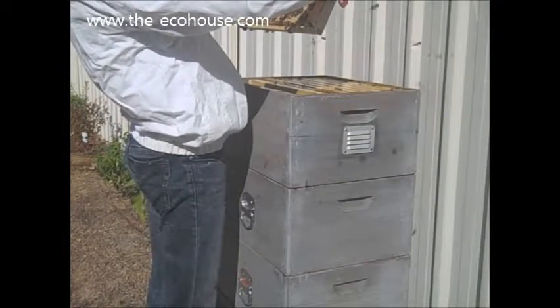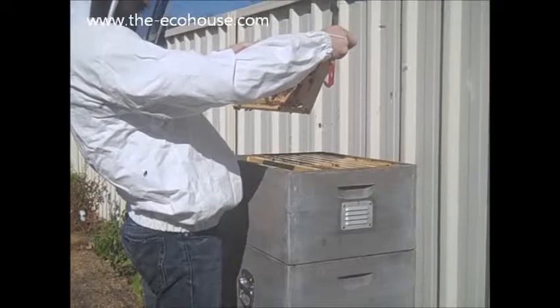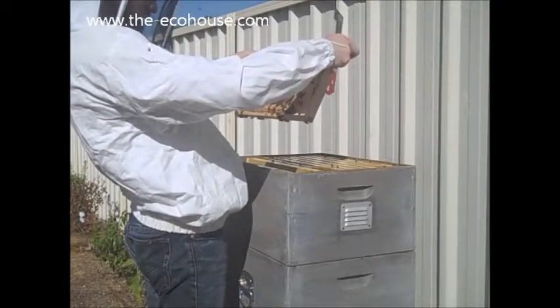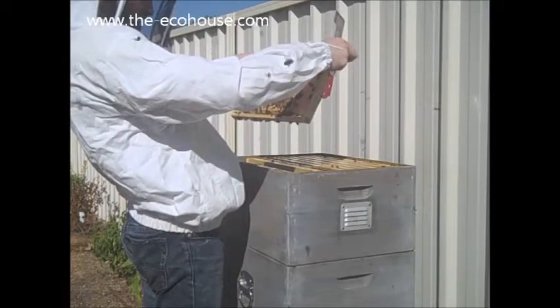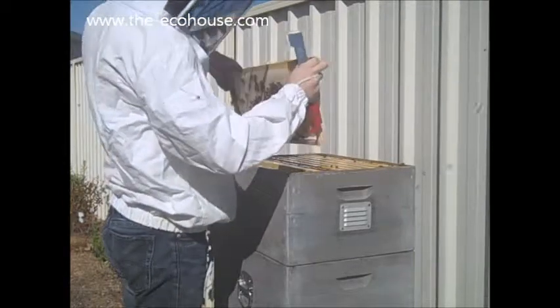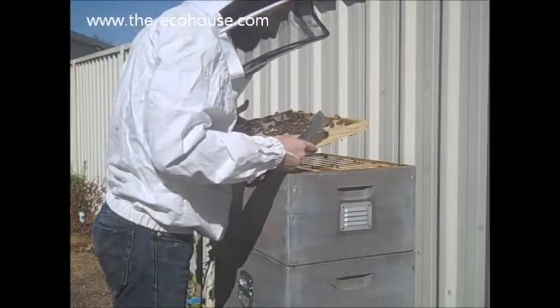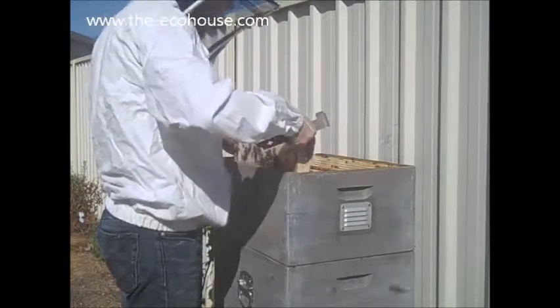It is brood up here. She has obviously decided that she is going to start another one here as well, and in the next one as well. That's interesting. Not terribly fussed about it. Just put these back into the same order.